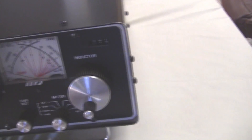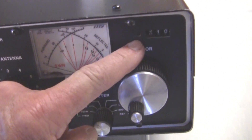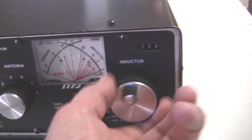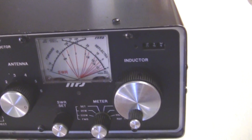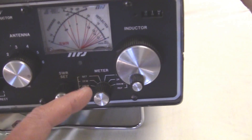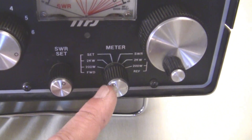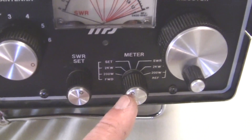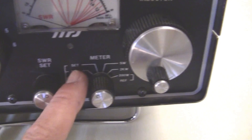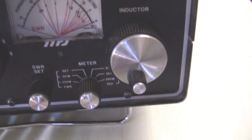The inductor tuning is by rotary inductor, and there's a nice counter here so you can log the control settings. So your inductor is a totally variable inductor. The meter selector switch allows you to select forward power, reverse power, reflected power in a 200-watt setting, 2-kilowatt setting, and then for SWR there's a position for calibrating the meter.